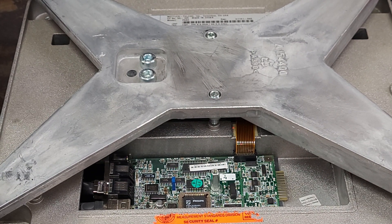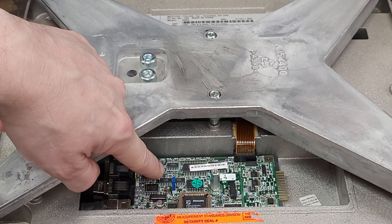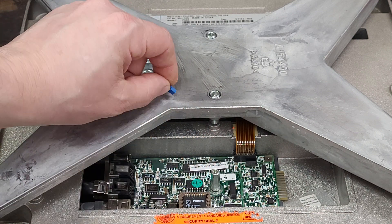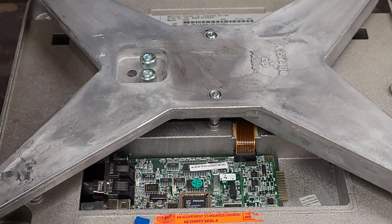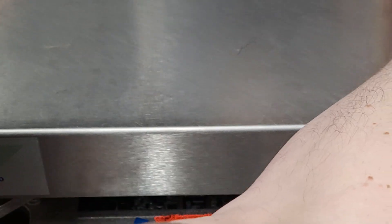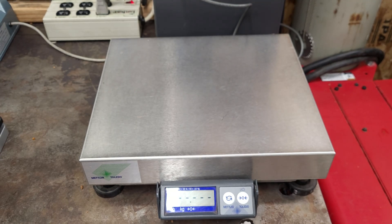We want to focus on this jumper — that blue jumper right there. That is your calibration or programming jumper. We're going to remove that jumper and just set it aside, set the screw aside as well.